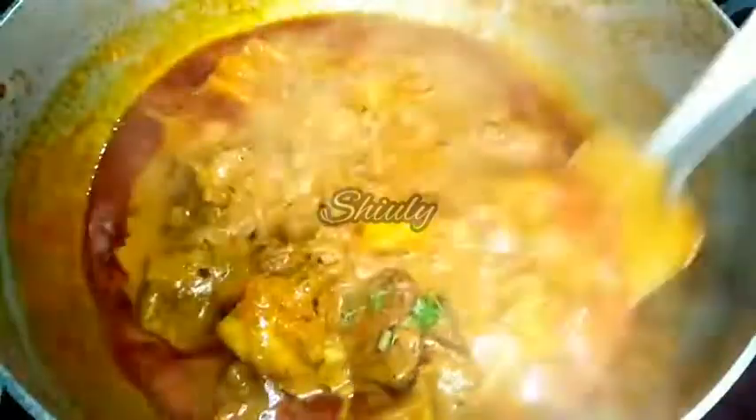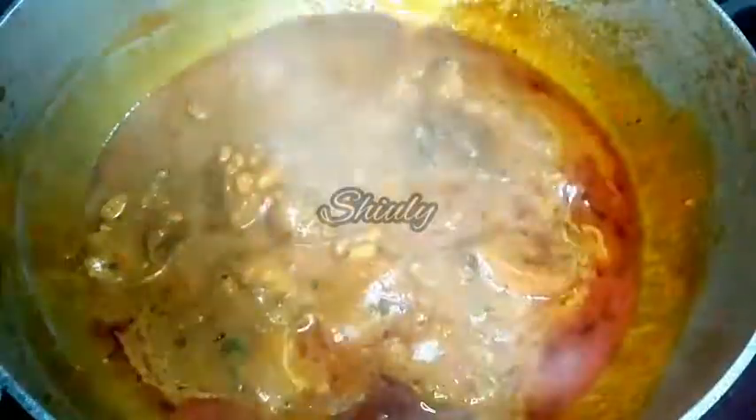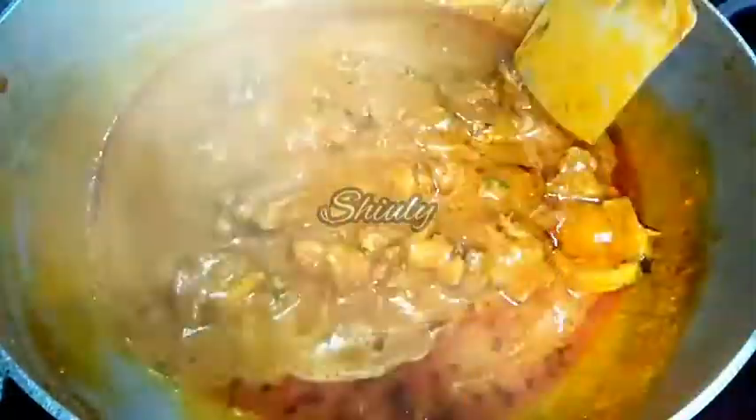After 15 minutes this is the texture as you can see. Our malai chicken is almost ready. Before turning the heat off I will add about half teaspoon of garam masala and the rest of the coriander leaves. I will mix it very nicely and our malai chicken is ready to serve. Now we will turn the heat off, cover the pan and wait for 10 to 15 minutes before serving.